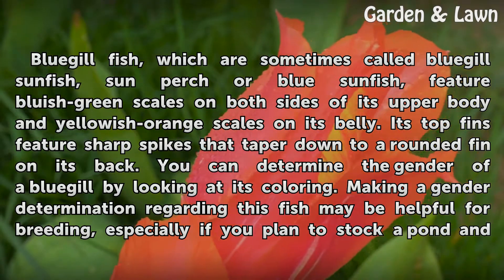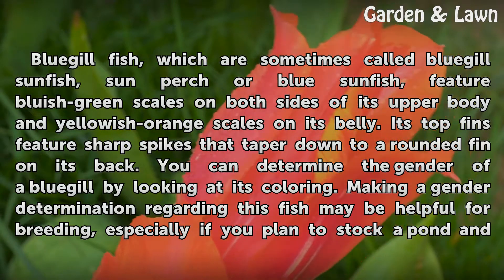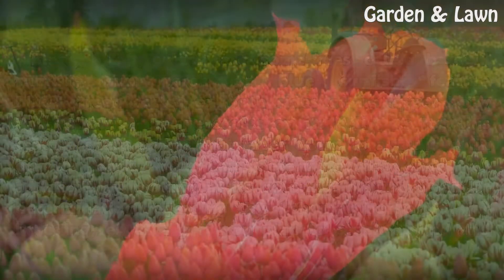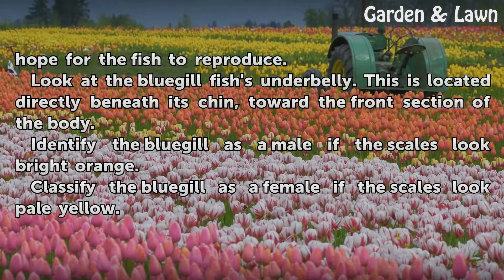You can determine the gender of a bluegill by looking at its coloring. Making a gender determination regarding this fish may be helpful for breeding, especially if you plan to stock a pond and hope for the fish to reproduce.